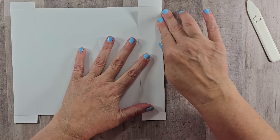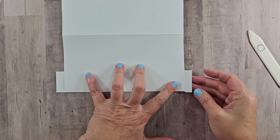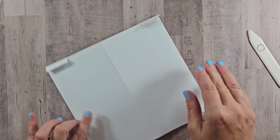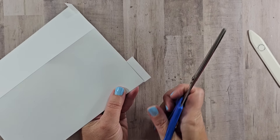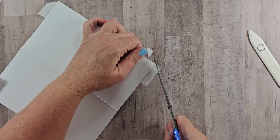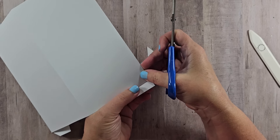Unfold that and fold it back in — these will become your pockets. Run your score tool over that as well, and do that for both sides. Then turn it so you can fold over those flaps. Come in with your scissor and cut off that corner — that will help reduce some of the bulk. Do that for all four sides.